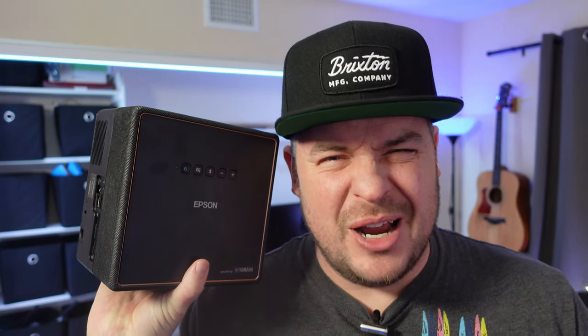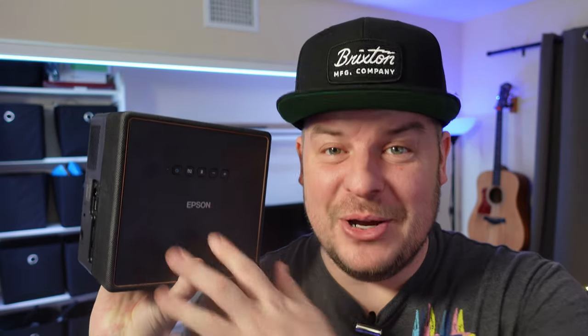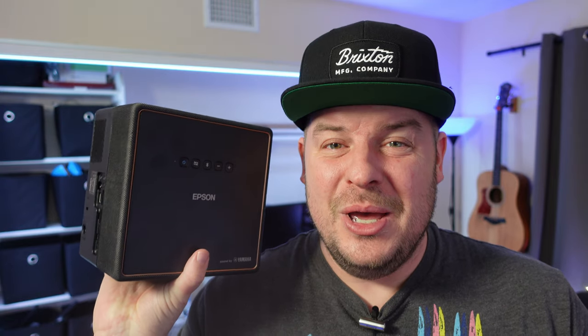I've done videos and reviews on smaller projectors where the display wasn't that good and the brightness definitely wasn't that good. This is really, really good. I'm very impressed with this. It's a thousand dollars so it's a little expensive, but anyways, let's take a closer look at this.